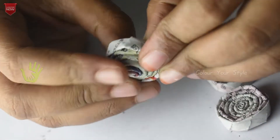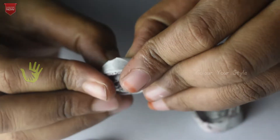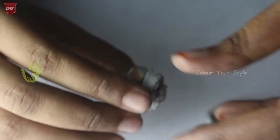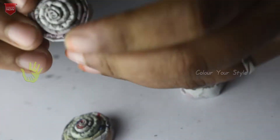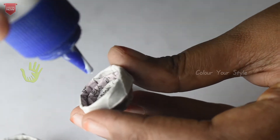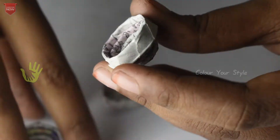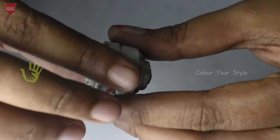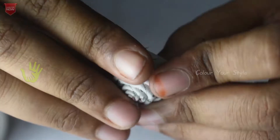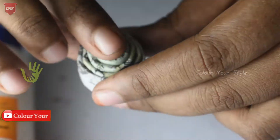Now we have small rounds. First, take 3 rounds. Press the stick on the top. Put the stick on the top. Press the stick on the top. Take the stick on the bottom.